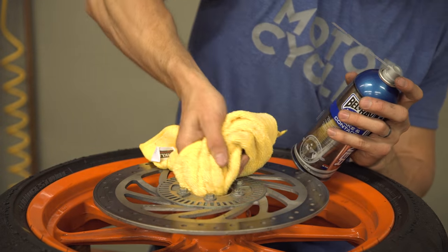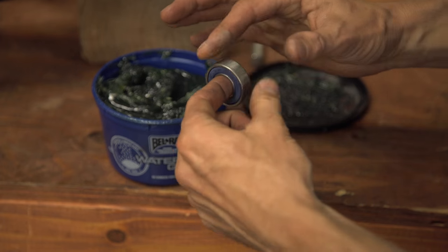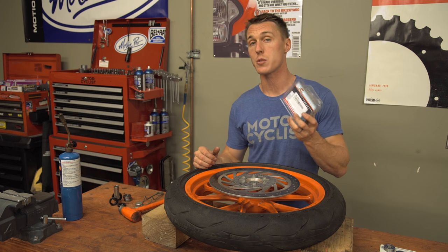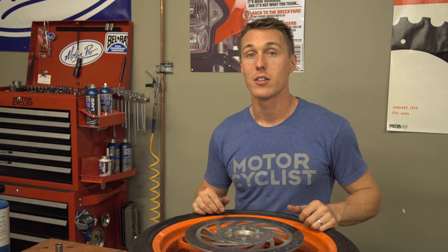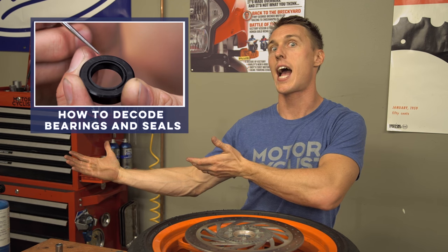Now it's time to install your new bearings. First, take a rag and some contact cleaner and clean out the bearing race in the hub. Then apply a little bit of grease to the outer race of your new bearings to help them slide into place. When it comes to buying replacement bearings, there are a lot of places you can go — I got my kit from All Balls, but you can also go to your dealership or order direct from a bearing wholesaler. If your hub happens to use a snap ring on just one side, you're going to want to install that bearing first. This wheel doesn't have any snap rings, so we're just going to go ahead and heat the hub up and prepare it for the new bearing.